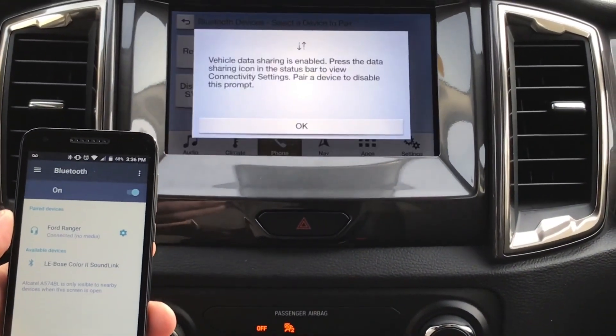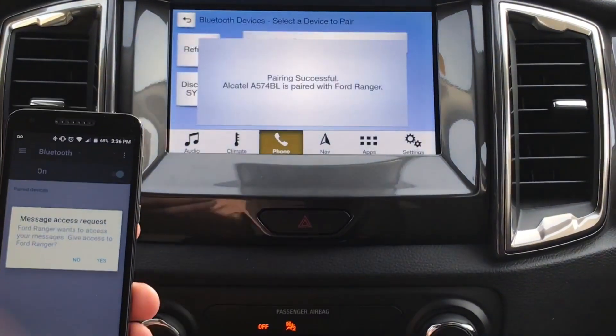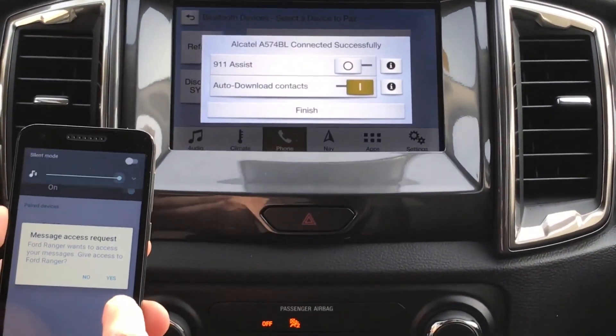For your safety, please stay alert to changing road conditions and use voice activated features while your vehicle is in motion.